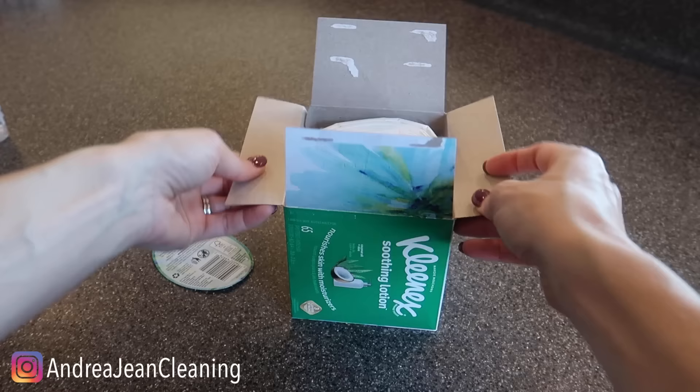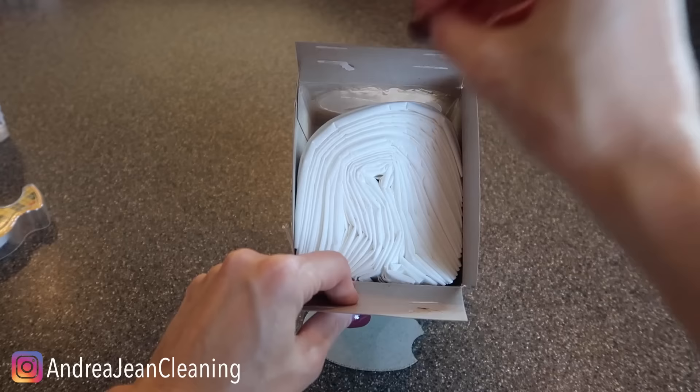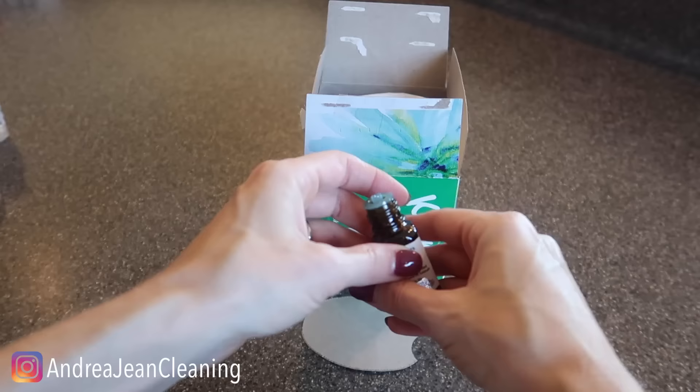What you want to do is make this Kleenex smell amazing, better than ever. Every time you pull a Kleenex out of the box you are going to be revived — it's going to smell fresh. Whatever you choose to do, I absolutely love this. Your friends and family will be impressed about why your Kleenexes smell so amazing.